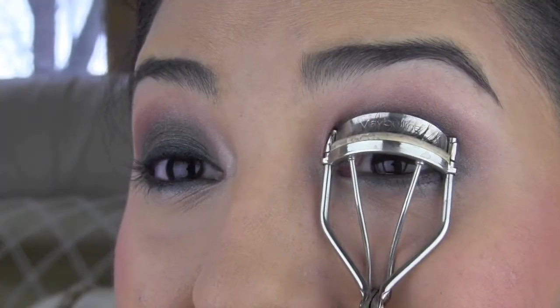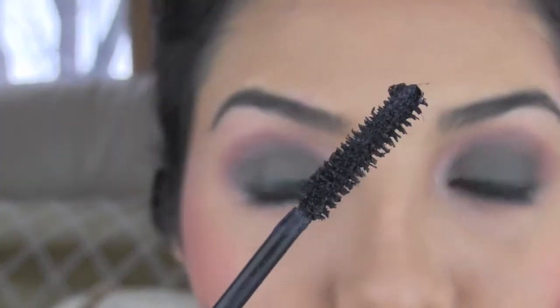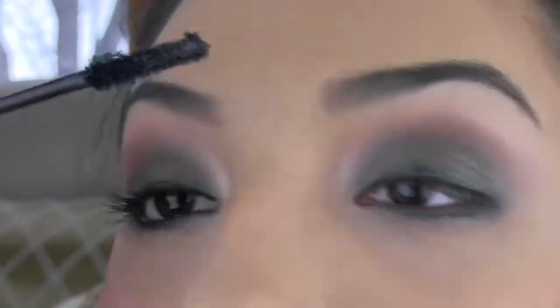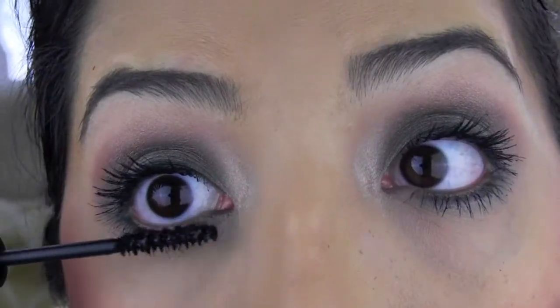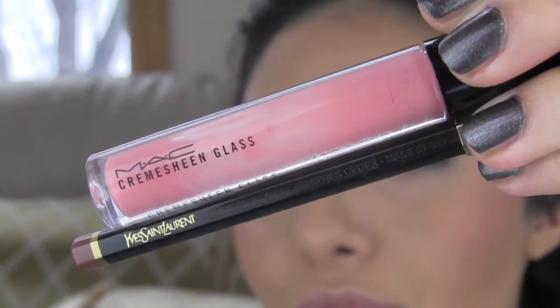Last but not least: mascara! I'm doubling up for a long, voluminous, edgy look. First with a thick lengthening brush — push and roll to pick up every single lash. Then with a skinny but mighty wand, go back over every little section. Make it sticky, make it curl — just the right amount of spider finish.